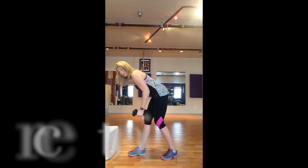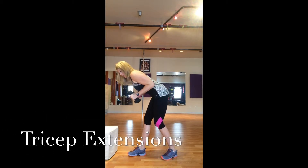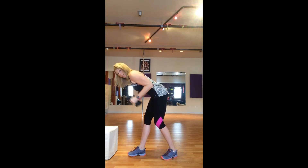From here, we'll go right into triceps. You can do extensions right here — we want to keep the arms close to the body. We kick back and in. You should feel a little burn happening on the back side of the arms.